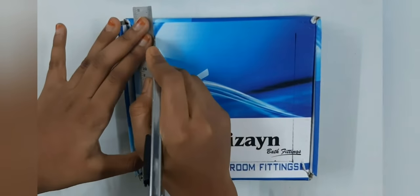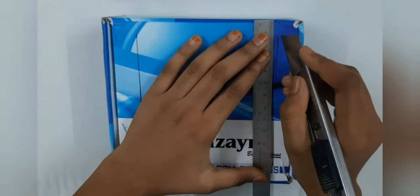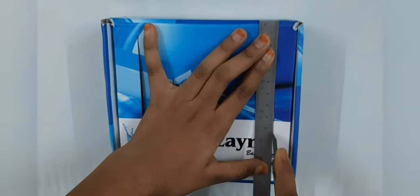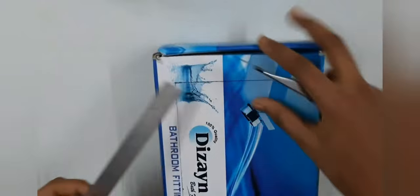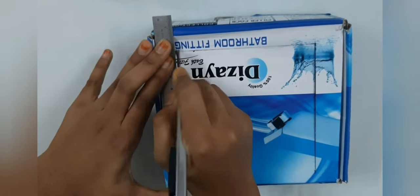You can use any type of box, but I found this box in my house and I asked my daddy if he wants it — he told me he doesn't, so I took this box to make our wonderful everlasting box.